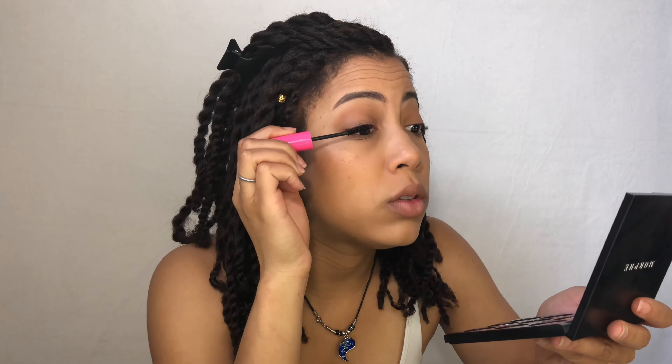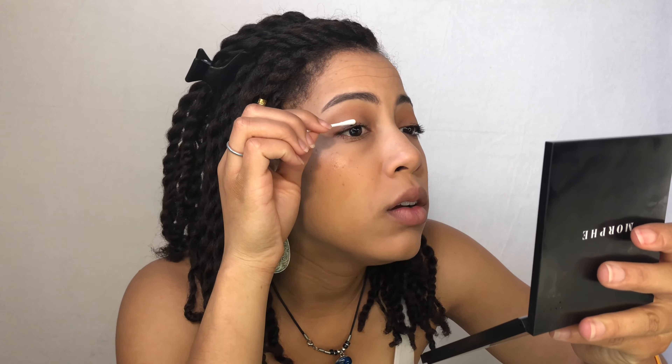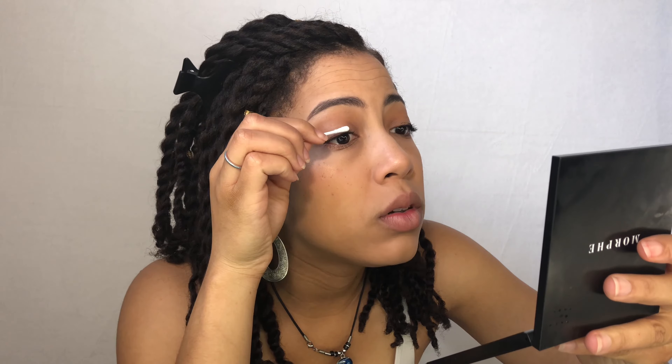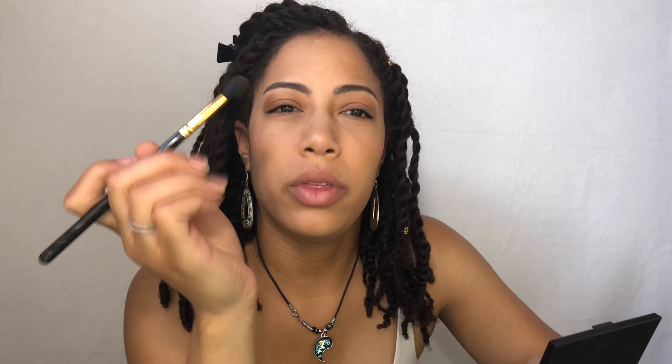I'm going in with the Maybelline Great Lash mascara and the L'Oreal Telescopic mascara for my lashes. I always get mascara on my lids and it's so annoying. You may not be able to see it, but I have a ton of mascara on my lid — so all I do is take a Q-tip, wipe it off, and then go back in with the brush I used.